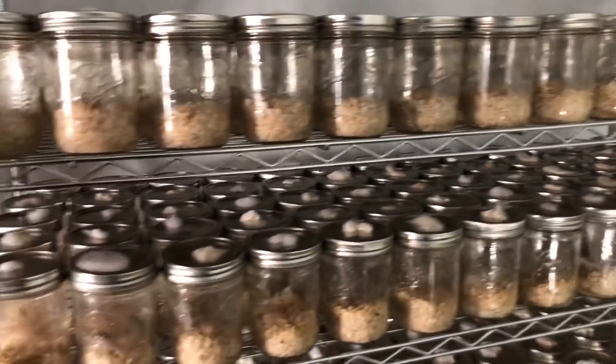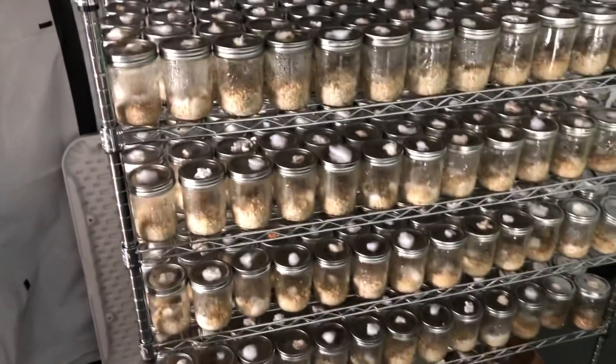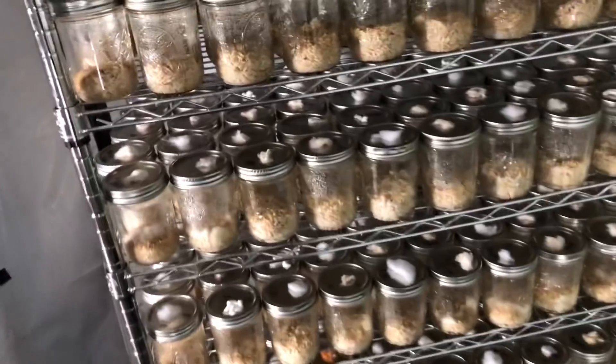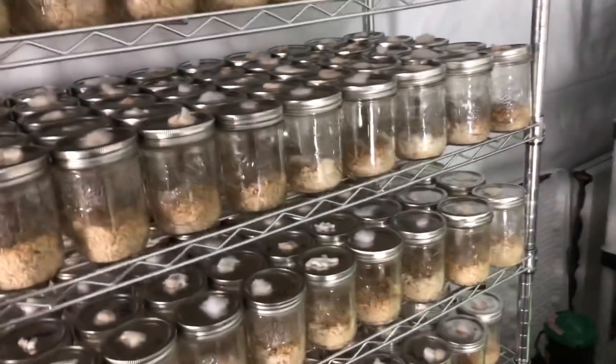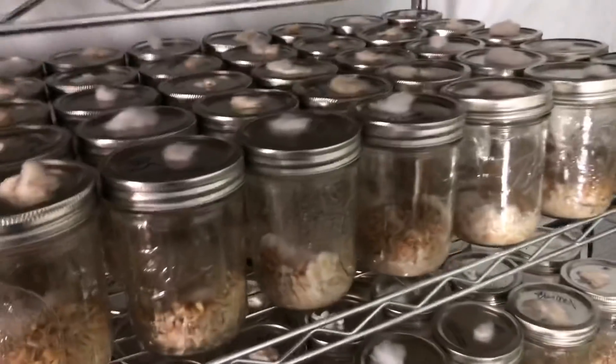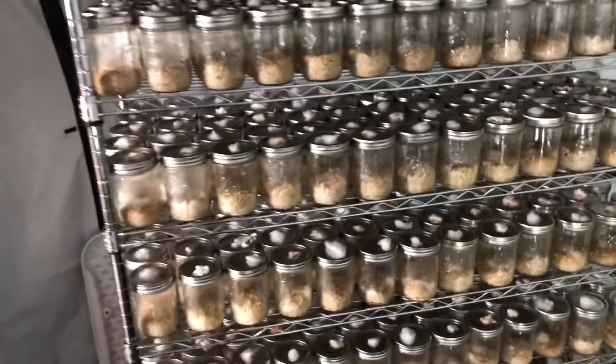You can go ahead and get yourself the ebook. I promise I'm working on the next ebook — I really just want to get some funding behind it because there's a lot of research I'd like to do and make available through that book. I don't want it just to be a cultivation guide; I want it to have more in-depth information on cordyceps.